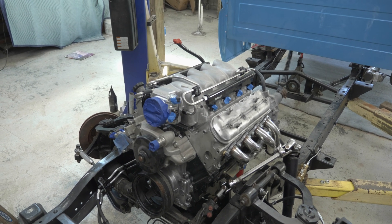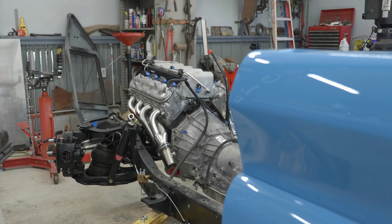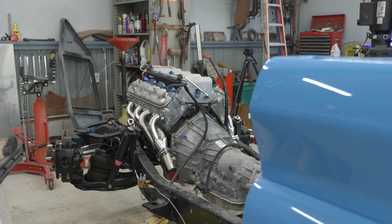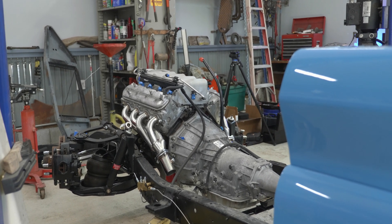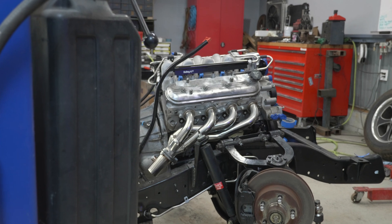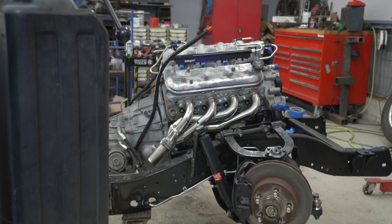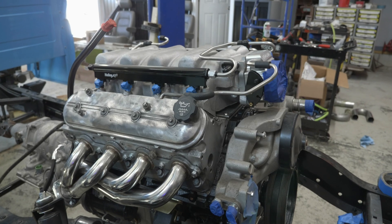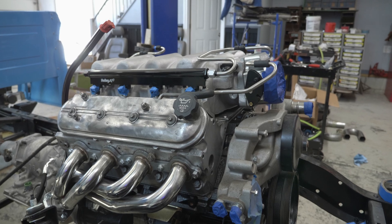It is all too common on the LS-based engines to have broken off exhaust studs. What actually happened is a stud broke off in this engine — actually, two of them. This engine is out of a 2004 2500 HD pickup truck, and I knew that because it was my dad's daily driver that he bought brand new. When the exhaust studs broke off, it was more of a get-it-back-on-the-road job versus doing it exactly how it should be.